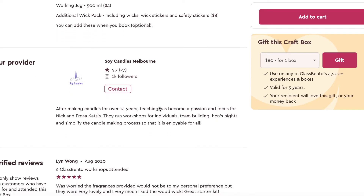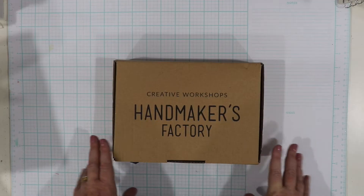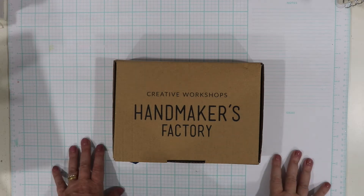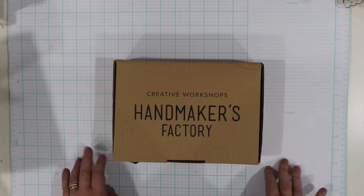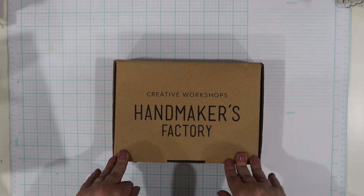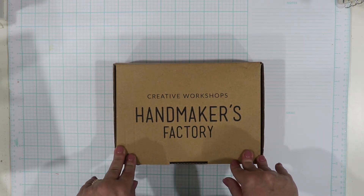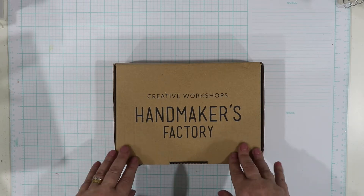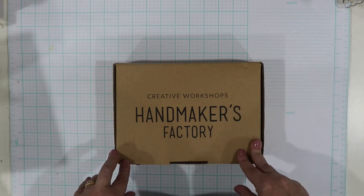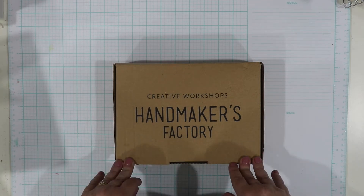I've never really dabbled with candle making before — I've done the usual thing of melting down candles I've owned just to make a new one, but never from scratch. So let's get stuck into the video. I'm going to show you an unboxing of both kits, then some photos and a little bit of video during the candle making, and at the end you'll see my finished result and review. This video was filmed in two different portions of time — I received these for my birthday back in January, so it took about three months to get here, but I finally got the chance over a long weekend.